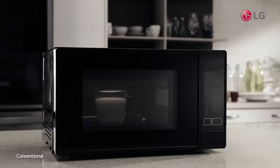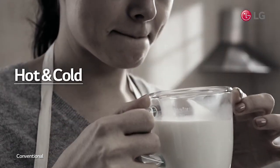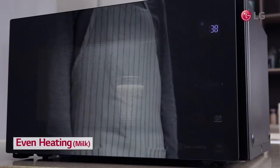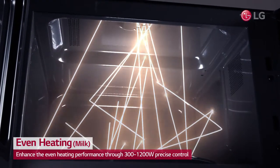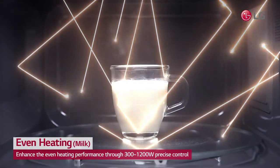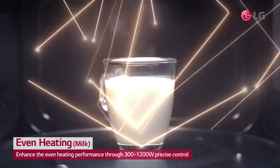When heating up milk in a microwave, do you find your cup heated but the milk inside remains cold? LG's NeoChef Smart Inverter allows heating performance to be more powerful and more precisely controlled, so that the heat can be evenly distributed in the microwave, which guarantees uniform warmth throughout your milk.